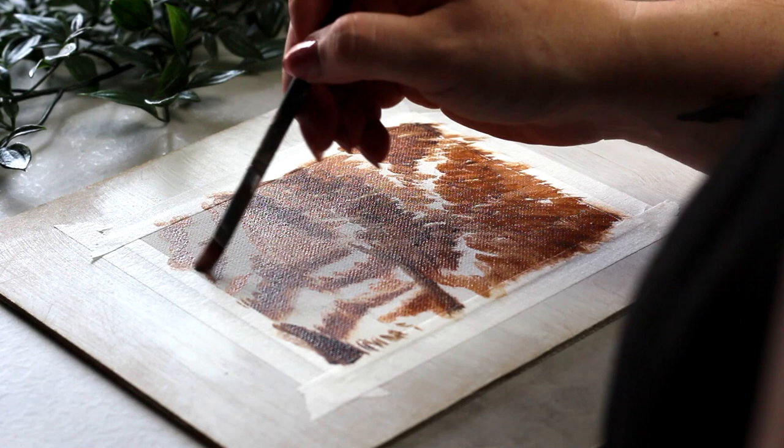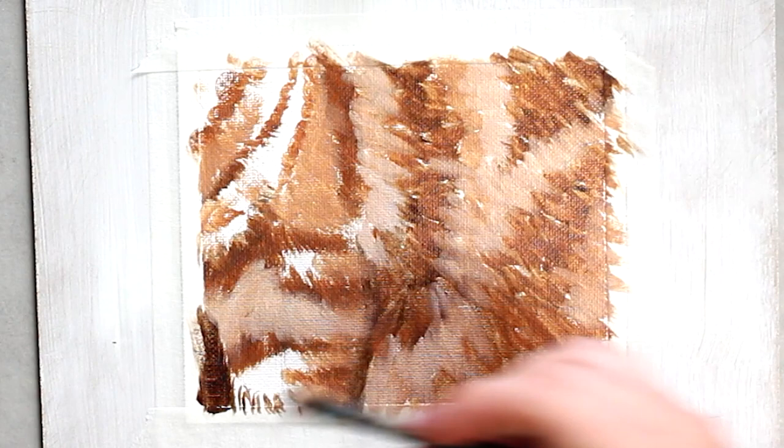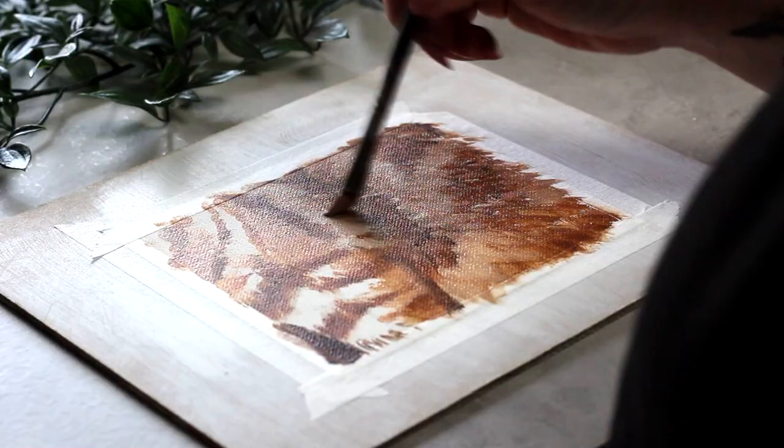Now I'm filling in the spots between those stripes. I've added more titanium white to make a lighter tone, and I'm just paying attention to a reference photo so I can see the direction the fur grows in as well as the volume. Cat fur tends to be a little fluffier, a little softer, so I'm making sure I'm paying attention to those qualities as well.